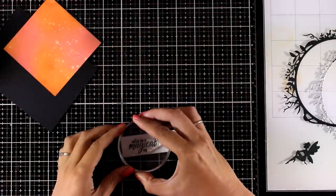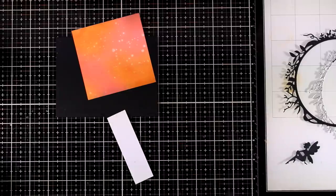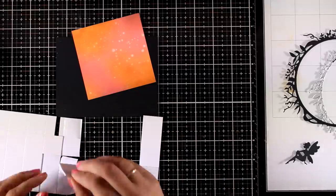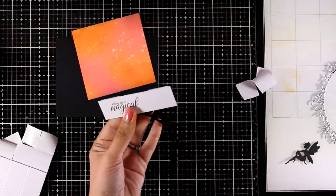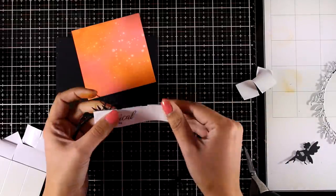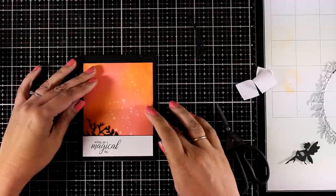Now it's time to put the card together. First I'm stamping with black ink my sentiment on a strip of white cardstock and using foam squares at the back for dimension. I have a panel of black cardstock as my base, and at the back I'm going to use a part of the wreath die — the beautiful design — and you will see it gives a lovely decorative edge once I place the inked background.